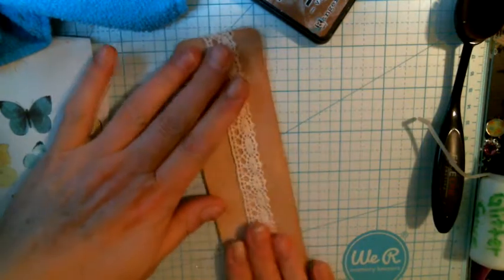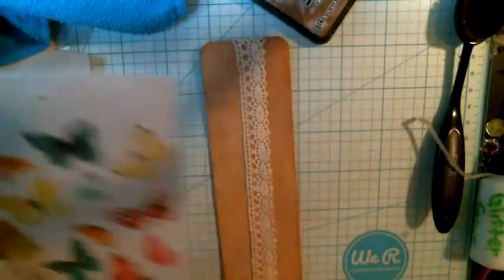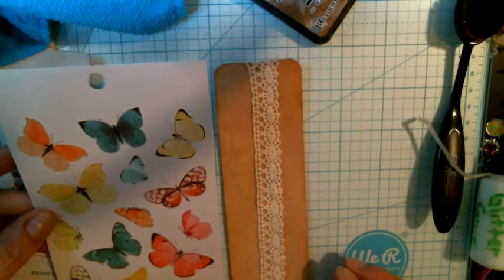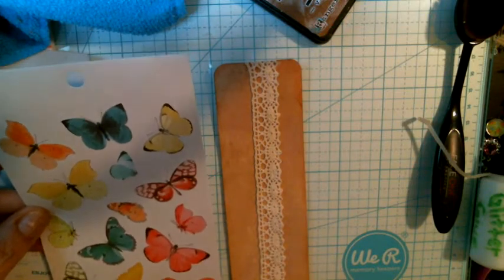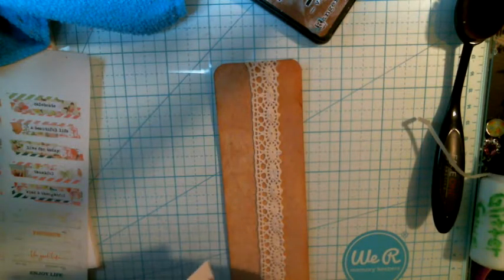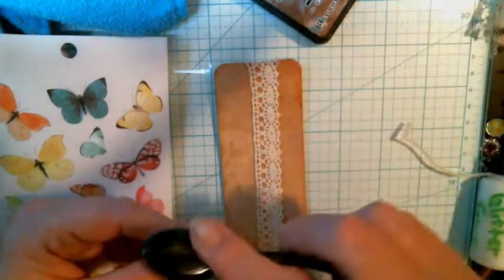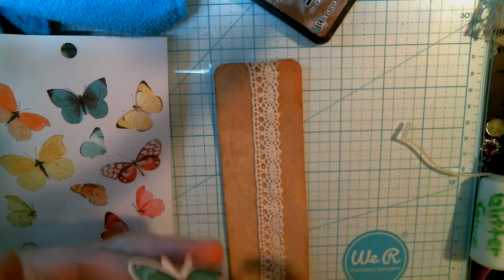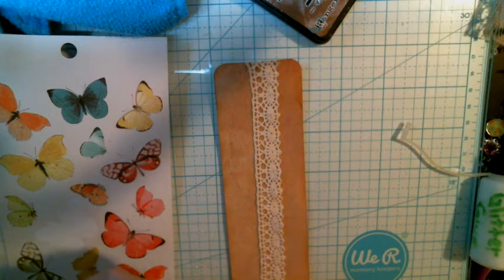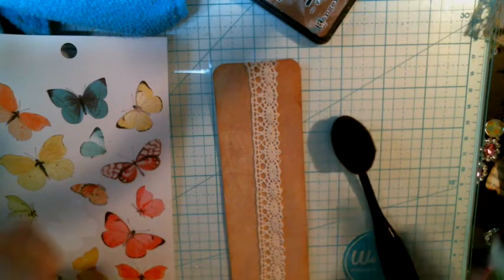I think what we're going to do next is butterflies. I think I want some butterflies. I have three pink, three green, three yellow, three of everything, so I think we're going to do green. I'm going to take my biggest butterfly and distress it a little bit — not much, just kind of get rid of that white, make it kind of blend. I'm going to put our glue just very lightly on there, just enough to hold it.